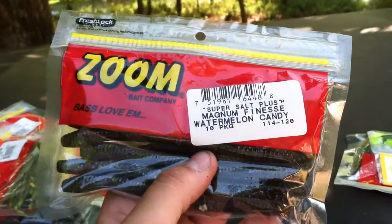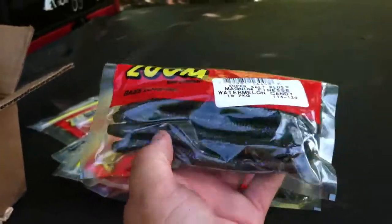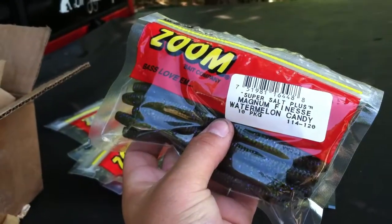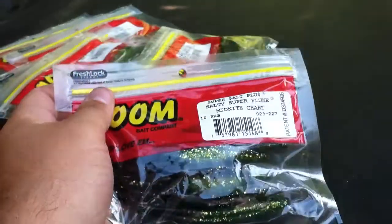And then right here is a mag finesse worm. It's almost got the thickness of a Cinco type deal, maybe not the heaviness. It's got a kind of bulbous tail and I'll be interested to use this out there. I like those kinds of worms for my shaky head. I also got a Salty Super Fluke in midnight chartreuse.